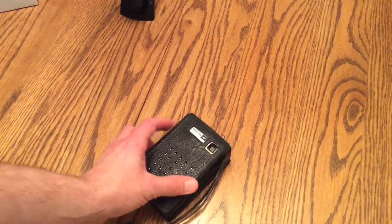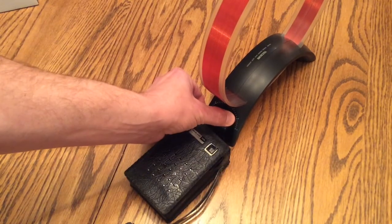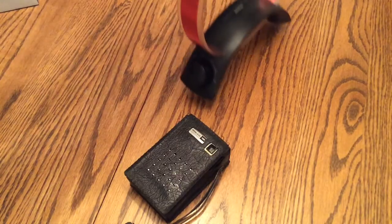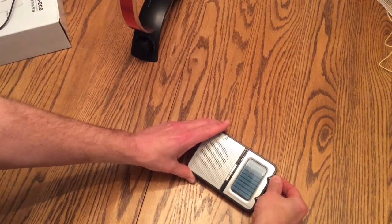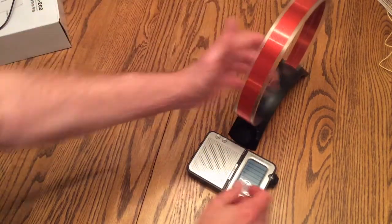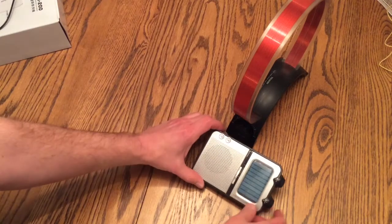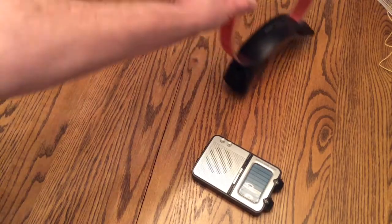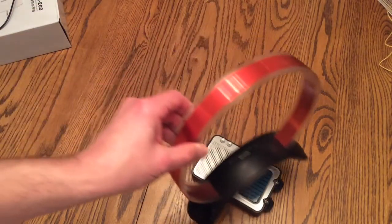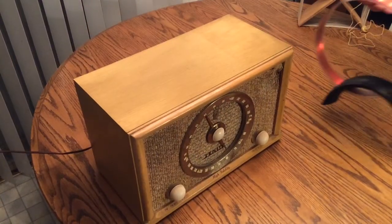We'll start out with this little portable transistor radio I got when I was 7 years old. Here's another very inexpensive transistor radio — you can see how the loop really helps this out. And here's a vintage Zenith tube-type radio.